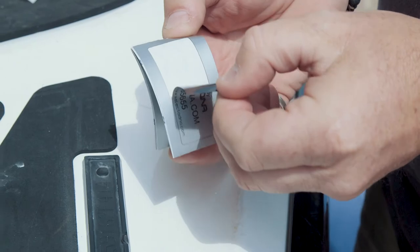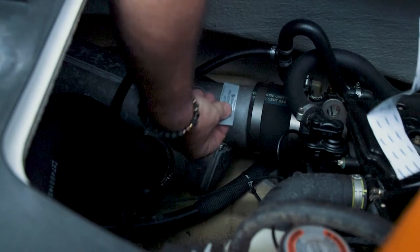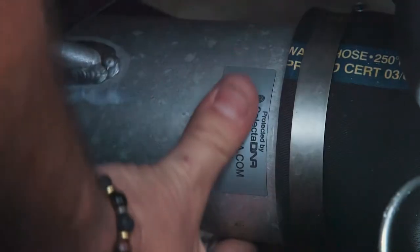In relation to jet skis and personal watercraft, apply labels on the hull next to the hull identification number, underneath the steering, and on the front cowling.